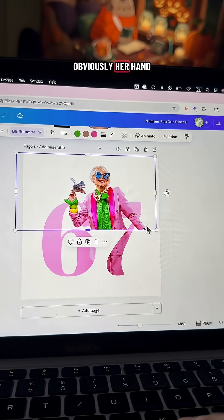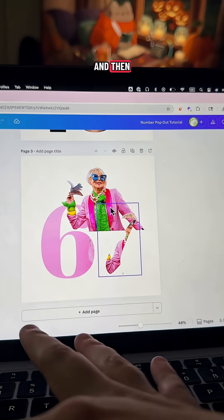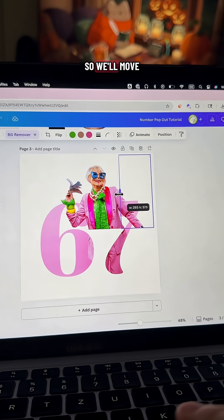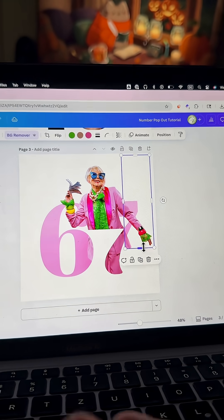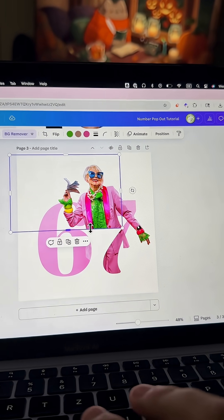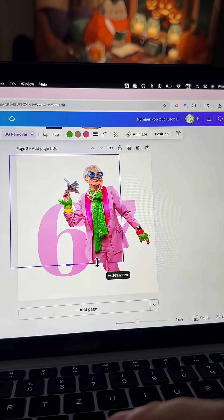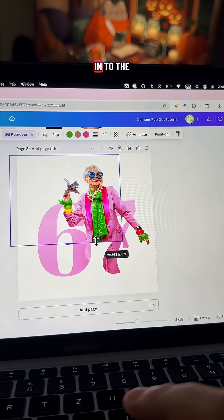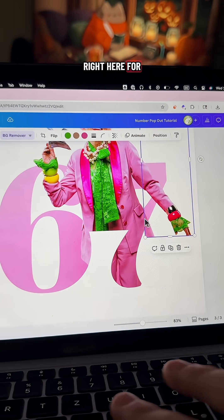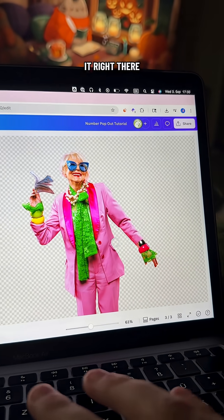So now obviously her hand is gone, so what we're going to do is duplicate that cutout layer and then we can adjust it differently. We'll move all of this over here, bring the hand back, and now we can move this. We can bring this into the seventh. And if it's giving you a hard time, like it is right here for me in this corner, you can also go to background remover again and manually erase it right there.